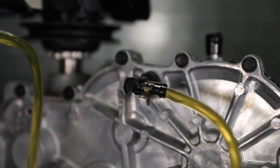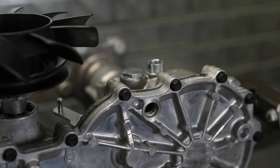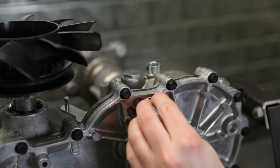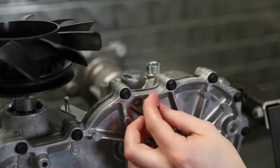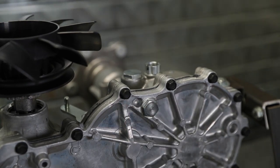Any time a transaxle has been opened for maintenance or the oil has been changed, it is important to purge the air from the system. For details on the purge procedure and for more information, refer to the service and repair manual for your HydraGear product.